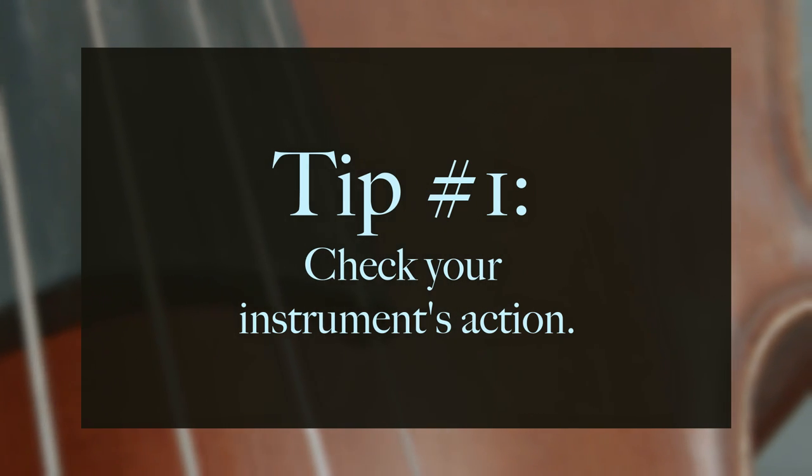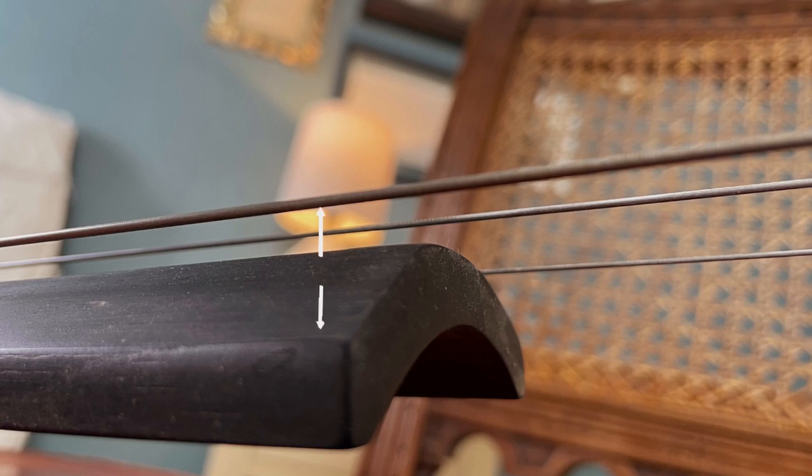Tip number one: check your instrument's action. Action is the distance between the strings and the fingerboard, and you can measure the action by placing a small ruler right at the edge of the fingerboard. Before I show you how to check and tell you what the measurements should approximately be, let me explain why it's so important to do this.